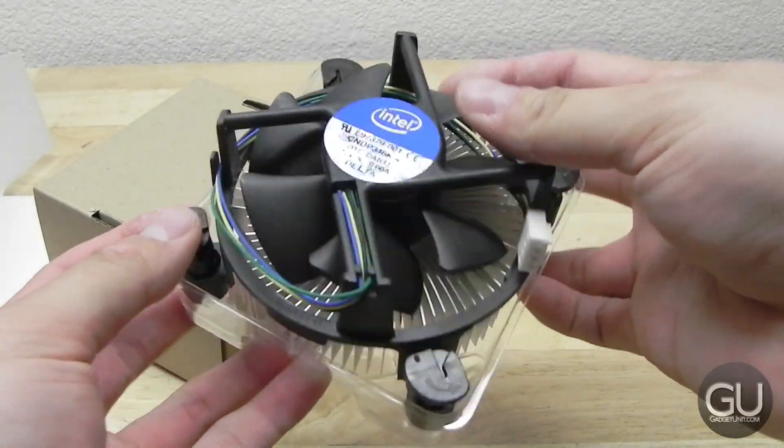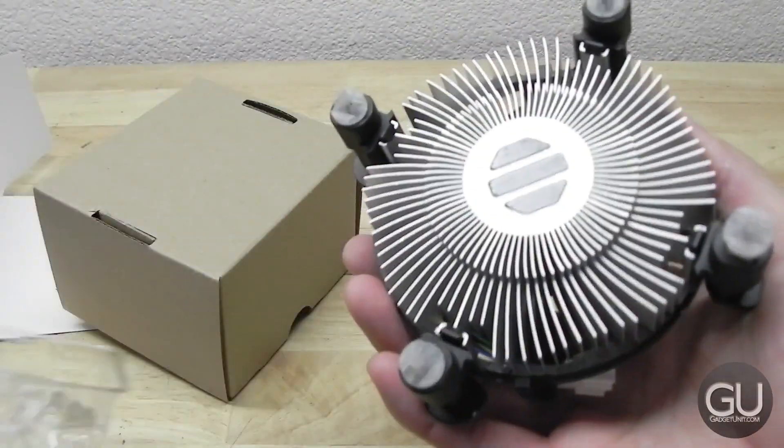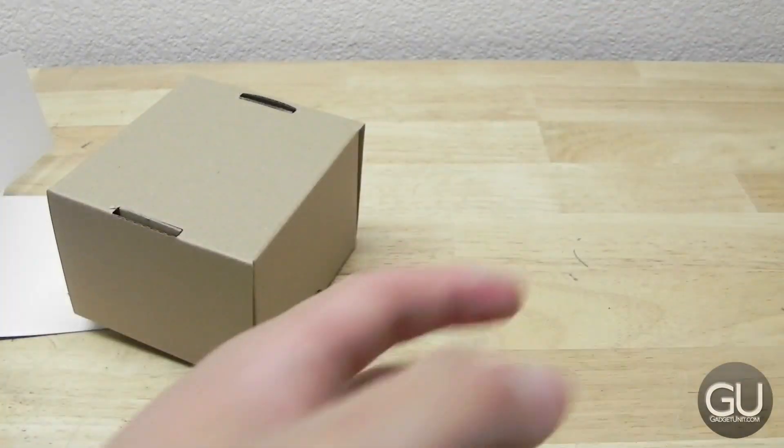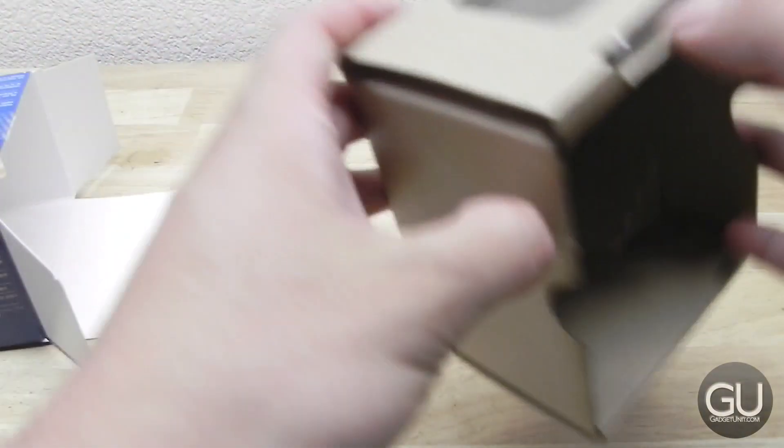The heatsink fan is a pretty basic Intel heatsink fan. There's some pre-applied thermal paste at the bottom. This should provide an adequate amount of cooling to your processor — in my early Prime95 benchmark it stays really cool, so that's nice to see.